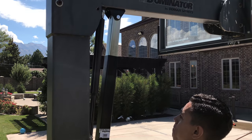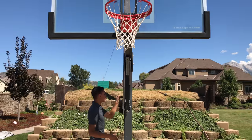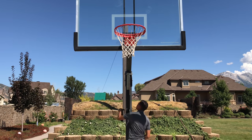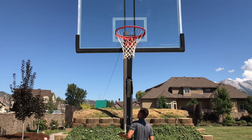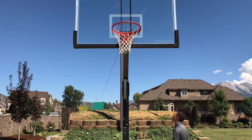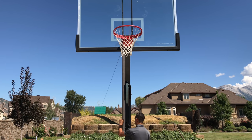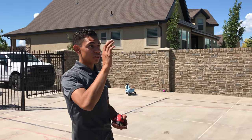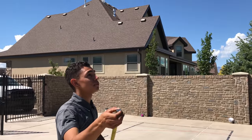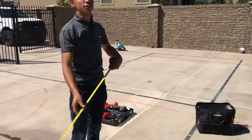Now we can crank it up to 10 feet. If you don't have the decals on the side of your hoop to tell you if it's at 10 feet, what you want to do is measure from the front of your rim to the ground, and it should be 10 feet.